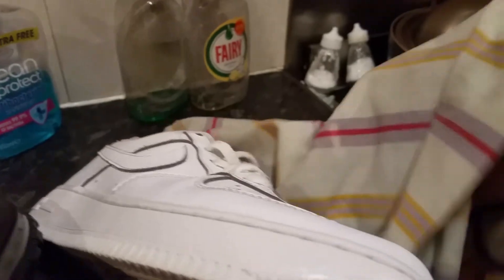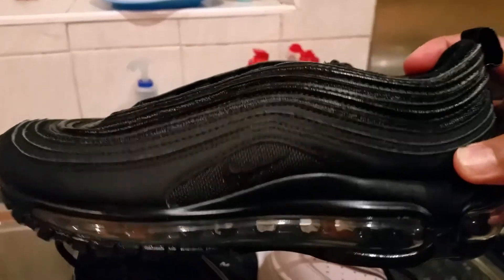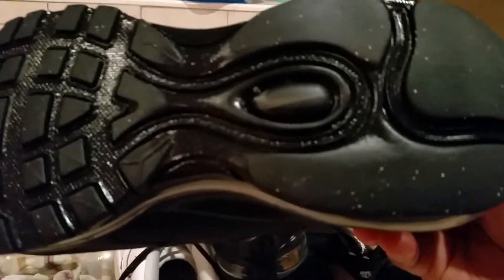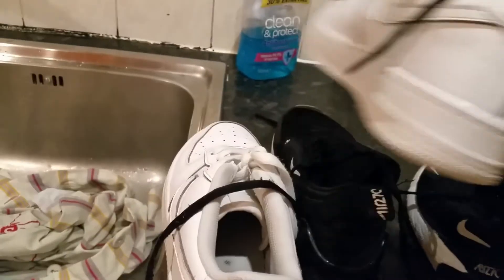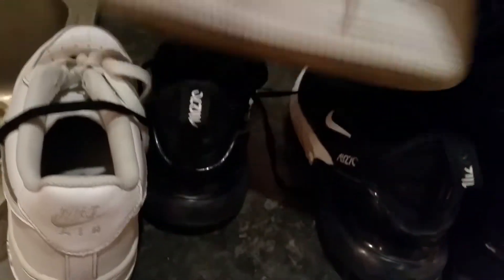Look at that — absolutely breathtaking. Look at the bottom. All I need to do is get them dried up. I use radiators to get them dry, or just hang them at home. So give it a try.